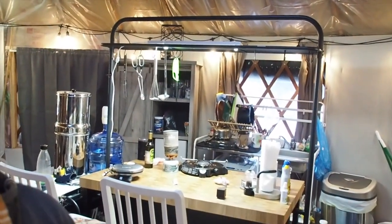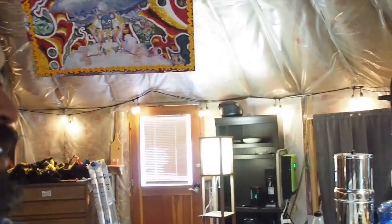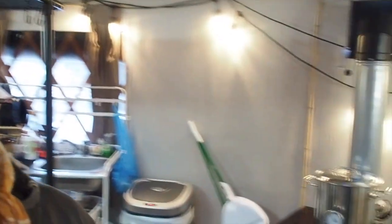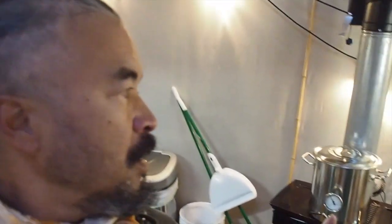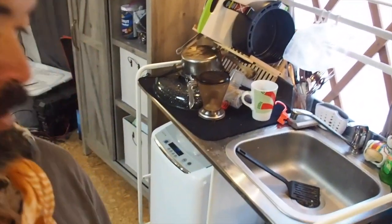I have this kitchen island that I got at Ikea. Propane stove. Right now I have one of those kettles they use for beer making. Eventually I'm going to put a shelf on this side so I can raise it up and use gravity-fed hot water when I need it. I also put in this sink — it just goes to a bucket right now for grey water.